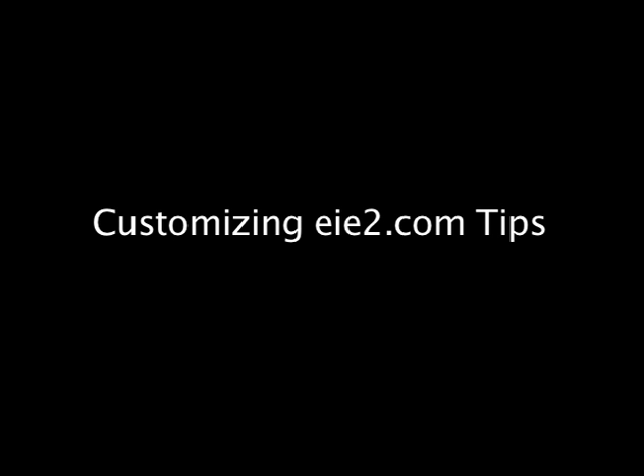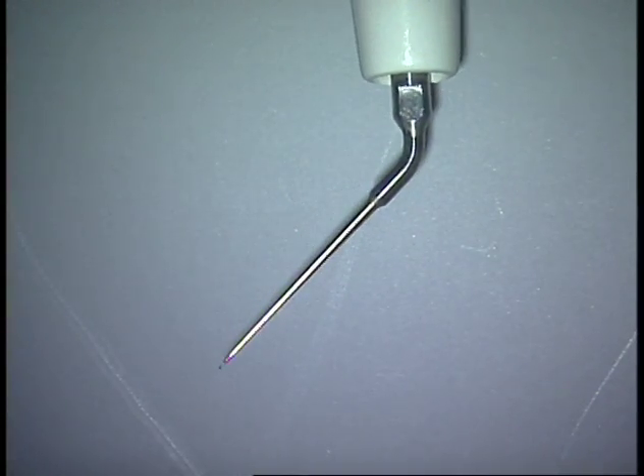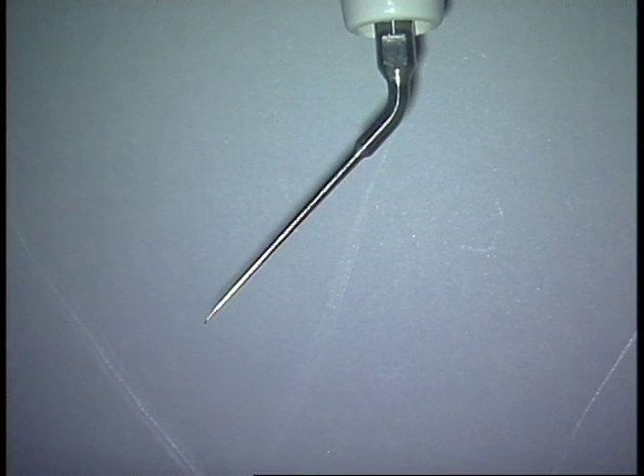All EIE2 tips purchased after January 1st can now be customized in this way without fear of breaking the tip. For example, this is your standard SP1 ultrasonic tip.